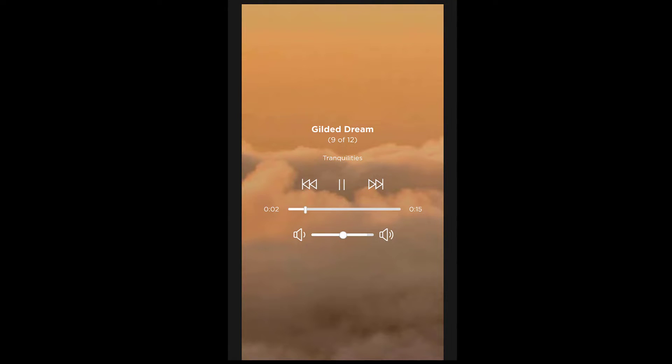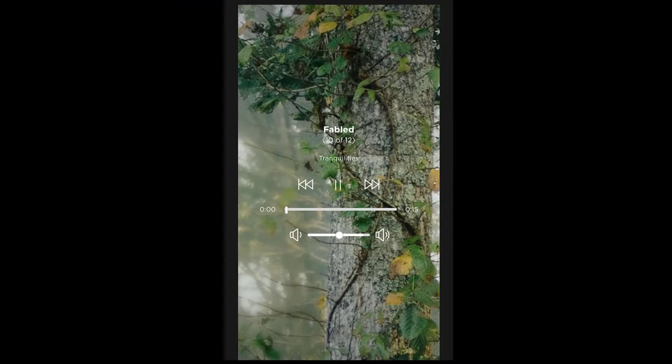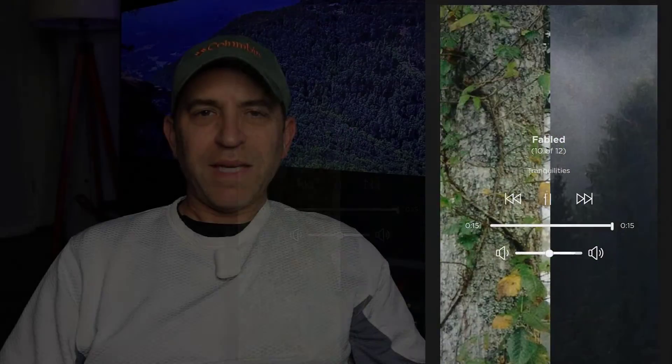Next is Gilded Dream. This sounds good — that one seems like it'd be perfect for meditating too. I like that one. I think they've really done a nice enhancement to some of these sounds. Let's check out number 10, Fabled. I am really digging these.